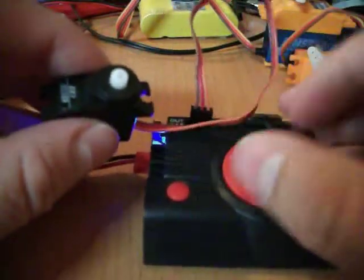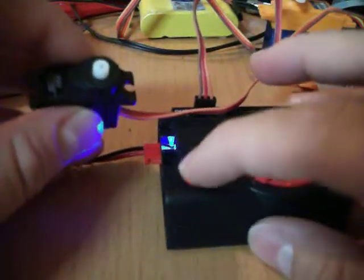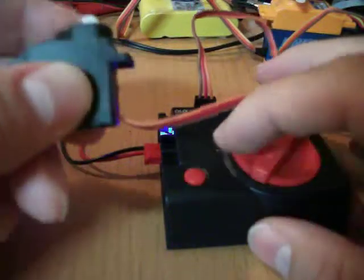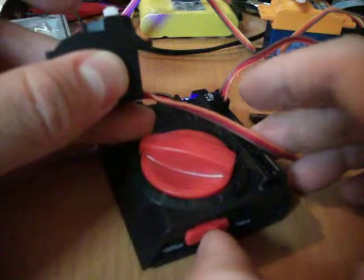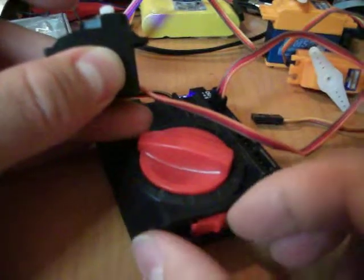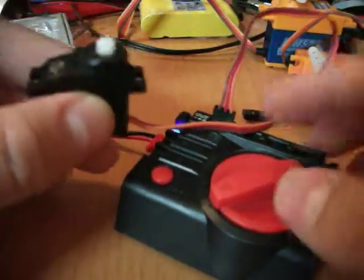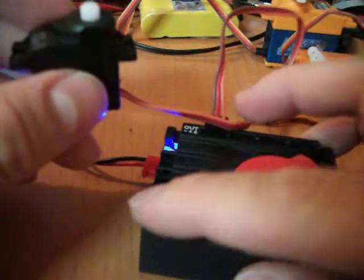I think I stripped a gear on there. It's getting warm. I basically did this while it was on, so don't do that on this servo. I guess you're supposed to have it off. I just wanted to show you guys what not to do.